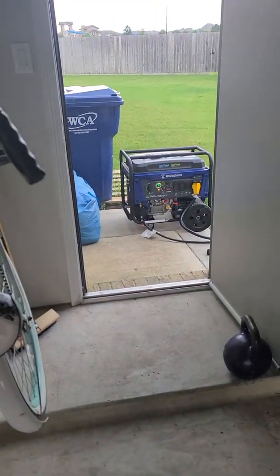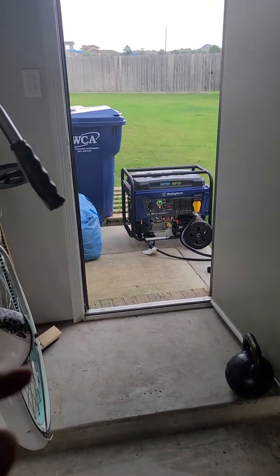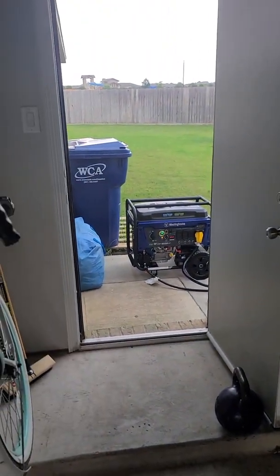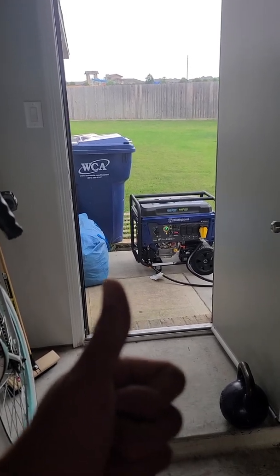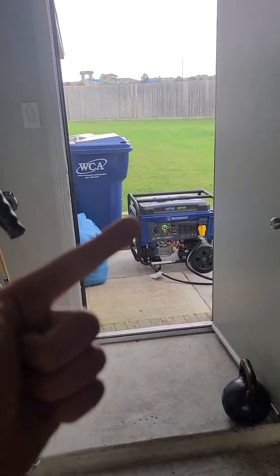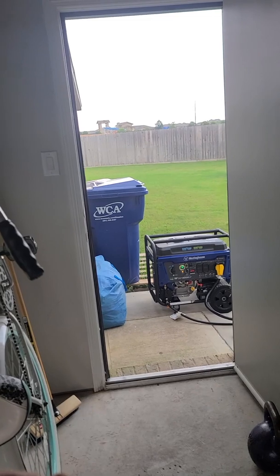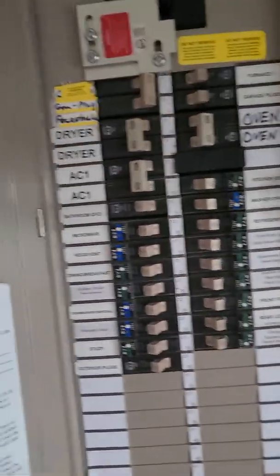Alright guys, we got the generator back on. It fired up on the second time — had me worried there for a second. I overloaded it on purpose to see what it could do. I had a four-ton AC, a dryer, and an oven, amongst other things — refrigerator and some lights — and it killed it. So I'm going to see if I can do everything but the oven and see what it'll do.